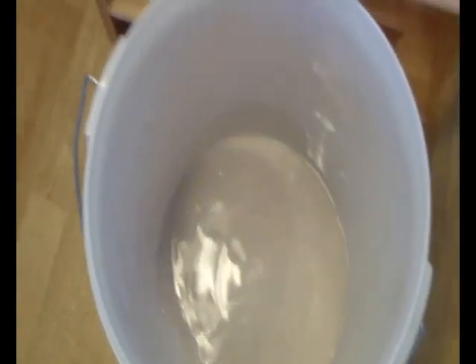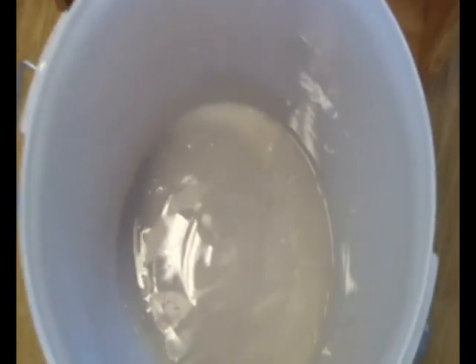I'm just cooling the wort and in a couple of minutes I'll be getting the wort over to the fermenting bucket and adding my yeast, and that will be about it. So it's time to transfer the wort into the fermenting bucket.